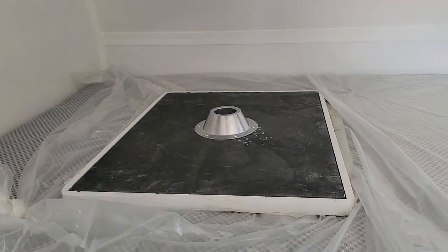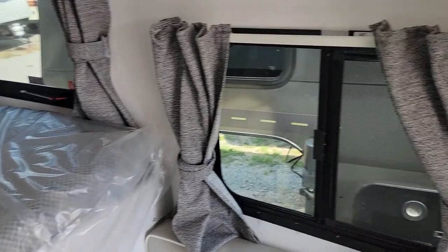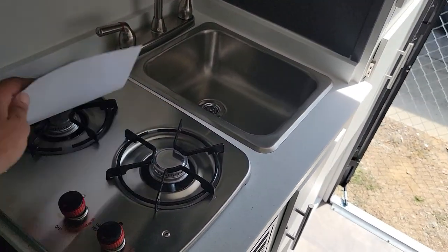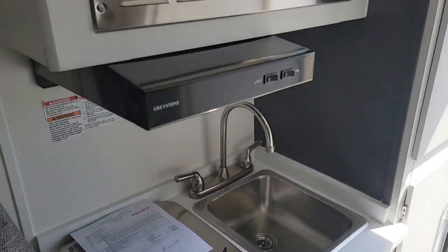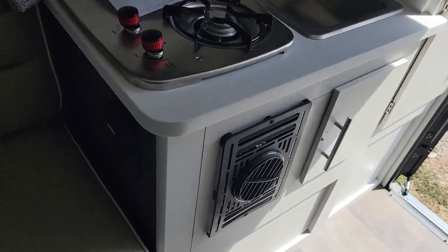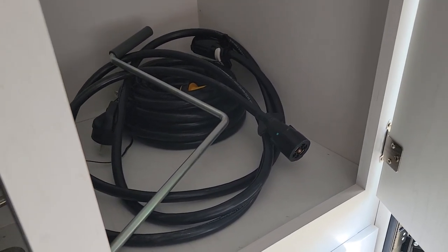That's actually your dinette table there — it comes with a tripod so you can move it inside or use it outside. This has a two-burner cooktop, got your stainless sink, it's got your hood microwave, and of course it's got your 7-way power cord and your 30 amp shore power.